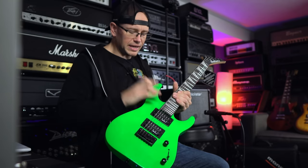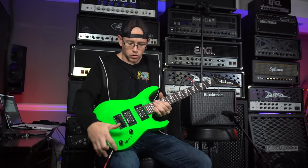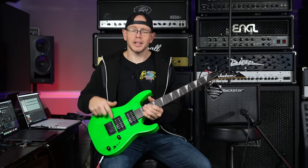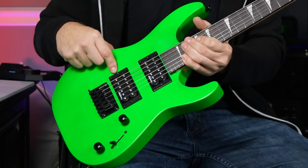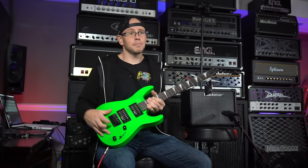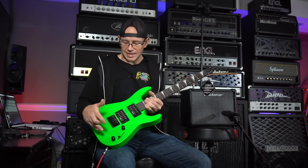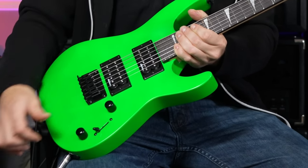Features of this guitar: it is a poplar body with a maple neck and an amaranth fretboard. As far as pickups and controls, we have two humbucker pickups, which are crucial when it comes to playing metal, especially that humbucker in the bridge. If you are a first-time buyer, do not buy a single coil in the bridge if you're trying to play metal — you need these humbuckers to buck that hum. We've got a fixed bridge, which is going to be less confusing for a beginning guitarist, and down here we've got one volume, one tone, and a three-way switch.